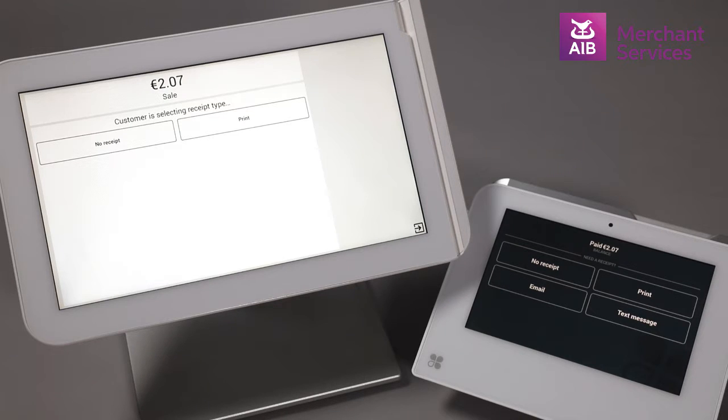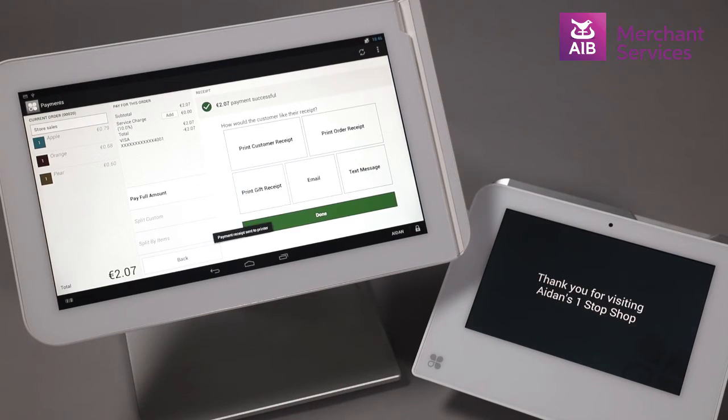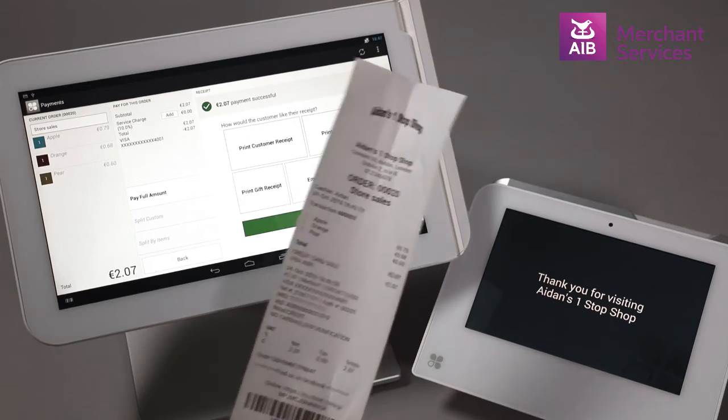If it does not automatically print, the cardholder will have the option to print a receipt from the screen of the Mini. For contactless transactions, only one receipt is printed. This is for you and will contain both sale and card details.